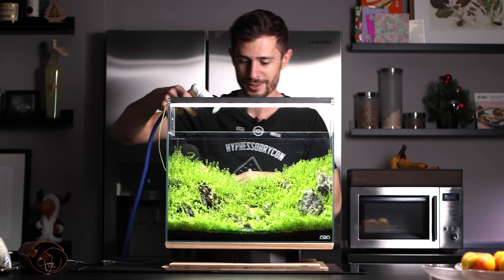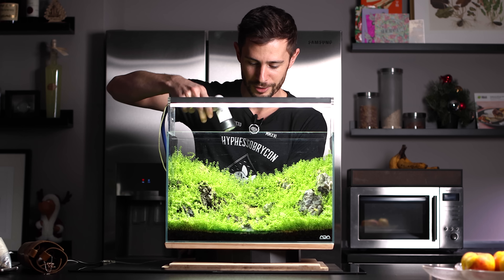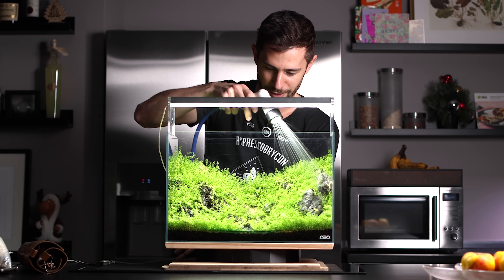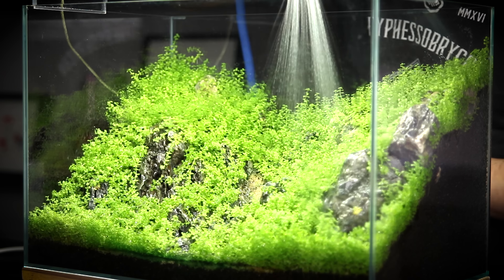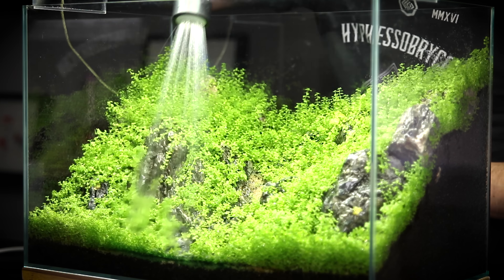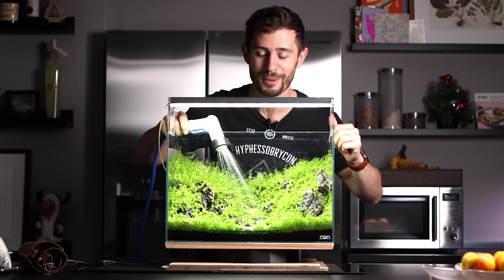Over here I have my trusty Takagi watering hose and let's start filling up the aquarium with water slowly in the beginning. Let's kick in a time-lapse.